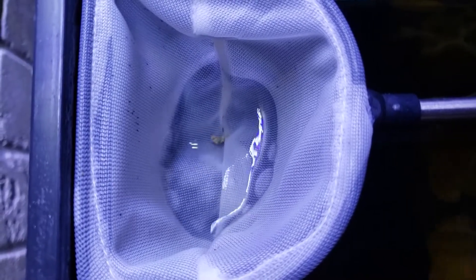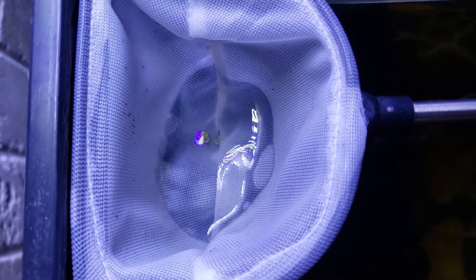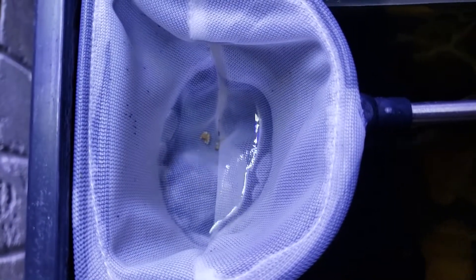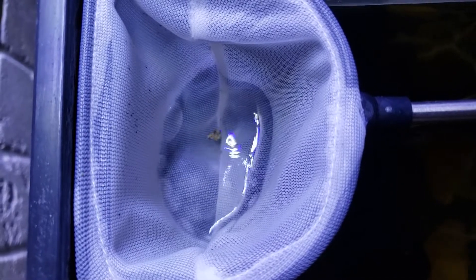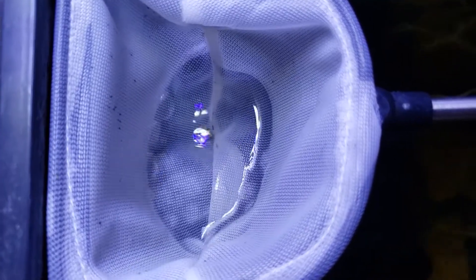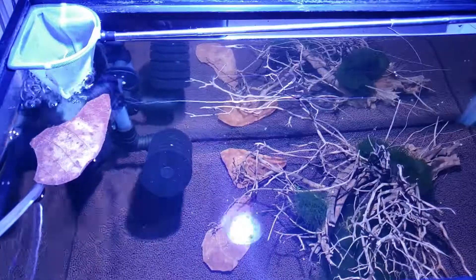I experimented a little with the water level in the net. I find that just a little tiny bit of water in the bottom of the net gives the best results. If you fill it up too much, the net folds over and the eggs get pinched in the corners. The level you see here is the optimal water level in the net.